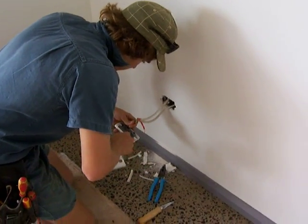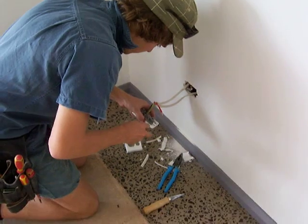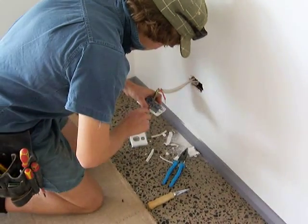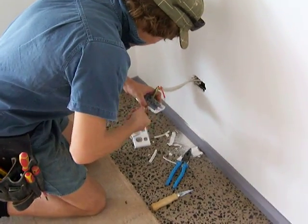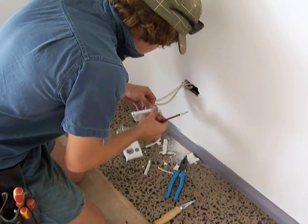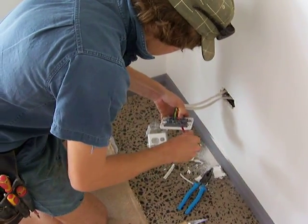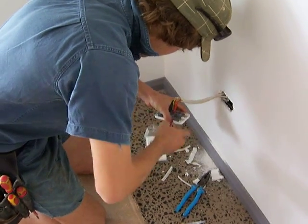As you can see, Andy's now working on connecting the cables into the back of the PowerPoint. He slots each one into the appropriate point in the back of the PowerPoint and then does up the screws — little grub screws that hold those power wires in position. Andy will do those up nice and firm and tight.